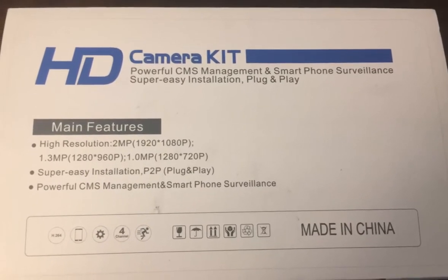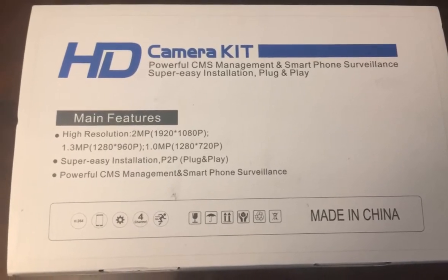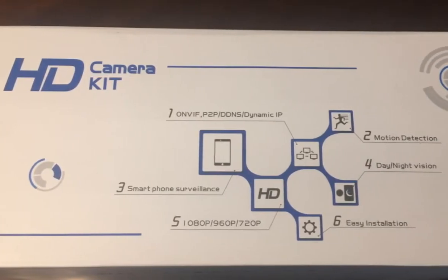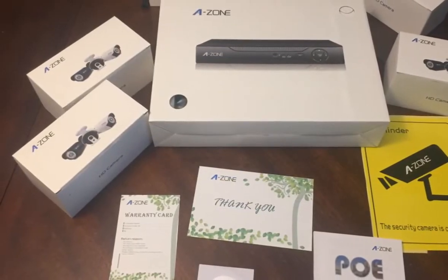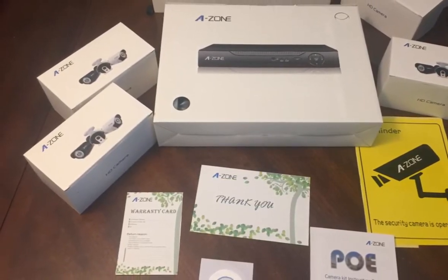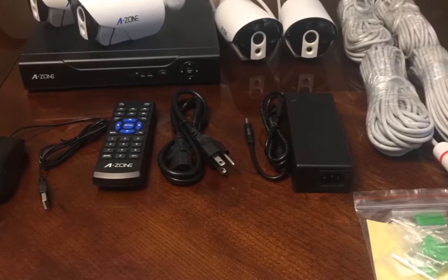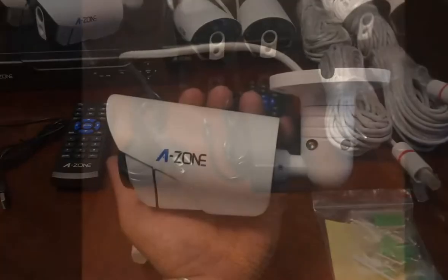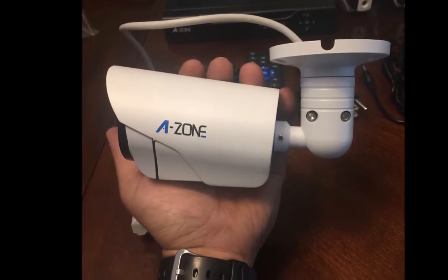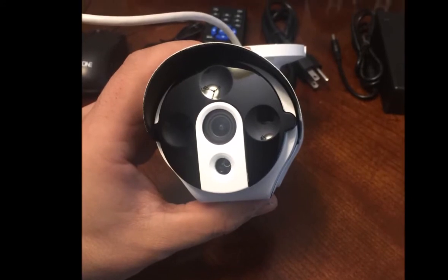I set it up on my 55-inch Samsung LED TV just so I could see what it looks like. I unboxed everything so you could see what it looks like. The cameras seem like they're very high quality, very well made. I can't say enough good things about this system — I was very pleased with it. The picture quality is great and it took me by surprise; I wasn't expecting it to look this good.